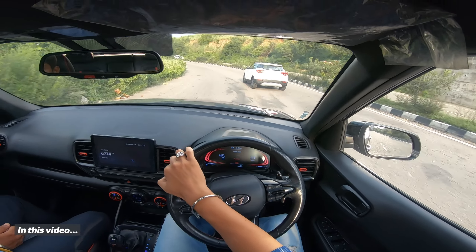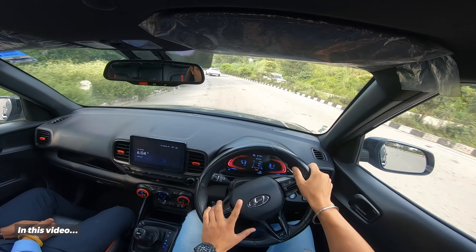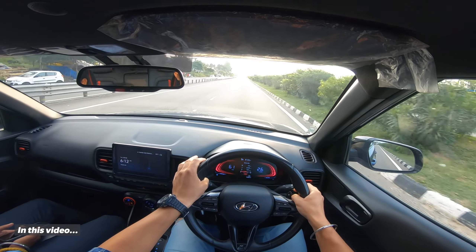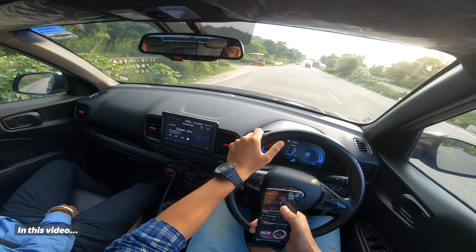But the most fun is in sport mode. I've reached the sport mode here. With the steering wheel you get to see the paddle shifter here — it's a good experience. We'll do a 0 to 100 run. It's a very responsive engine. We'll play a track here.